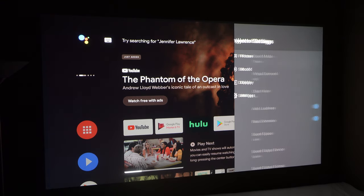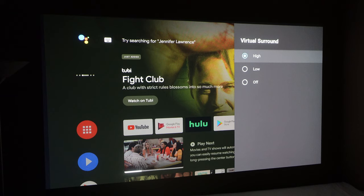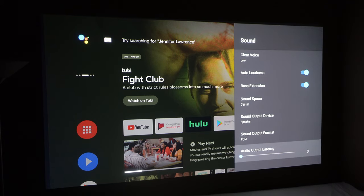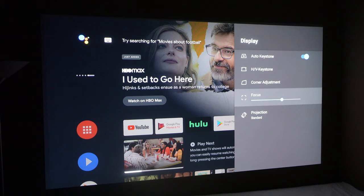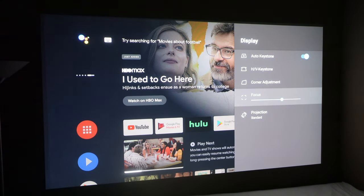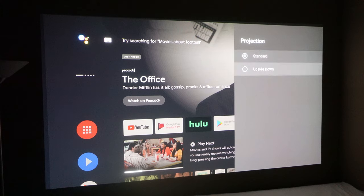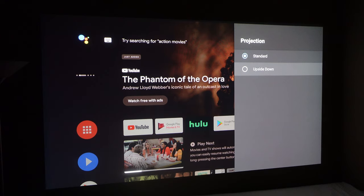You can also go into sound and change the mode from theater to something else — virtual sound, voices, auto loudness, bass extension, sound space. In display settings you can change the keystone, which changes how square the image looks, and corner adjustments. The focus auto-focuses and does a fantastic job — I've never had to come in and manually adjust it. If you have the projector upside down because it's mounted that way, you can flip the display so it shows correctly.